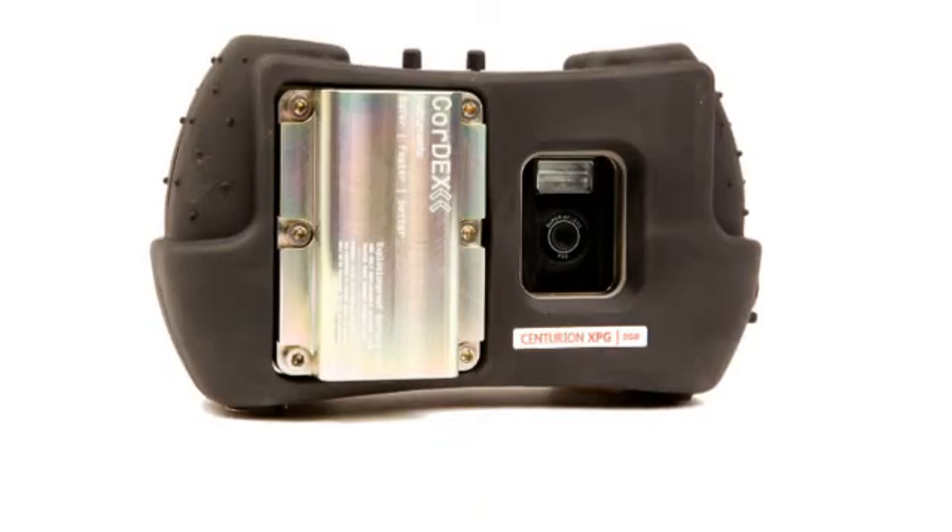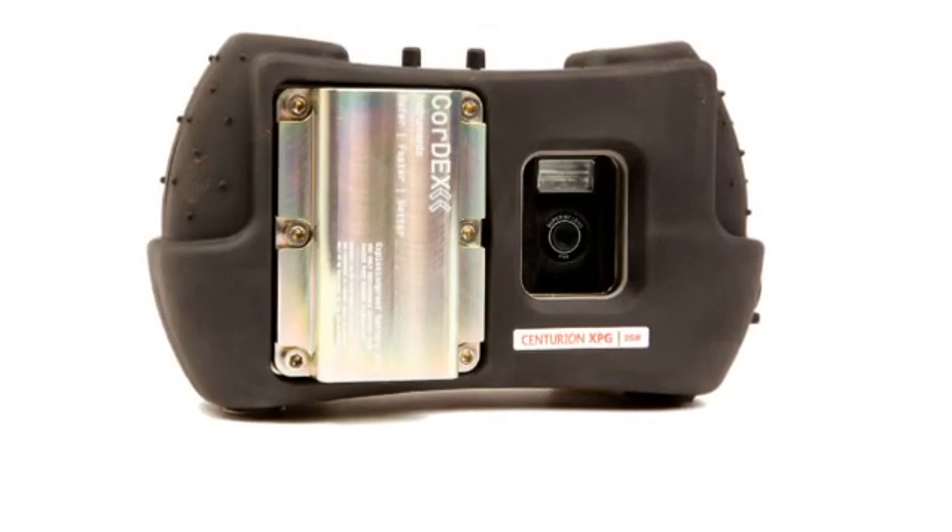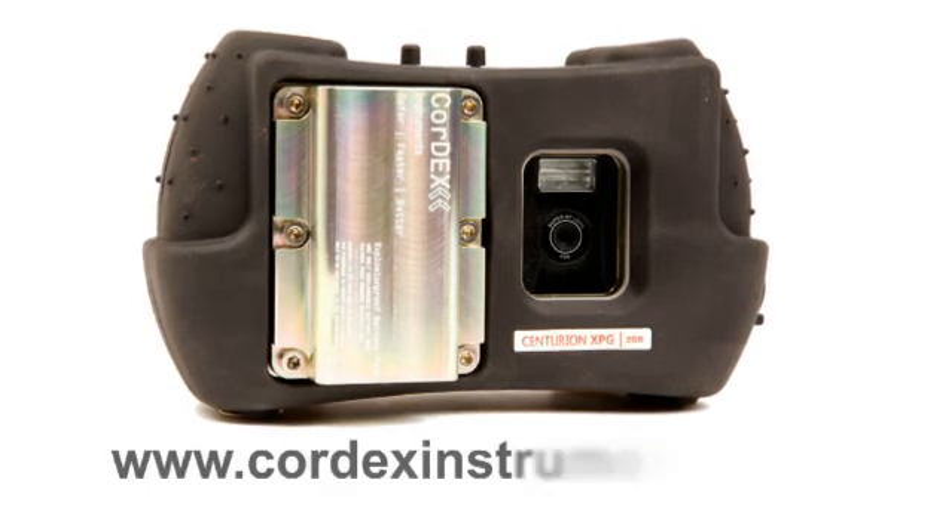To find out more about the Centurion XP series of explosion-proof digital cameras, visit CortexInstruments.com.